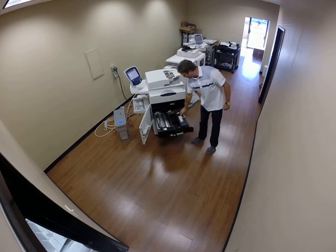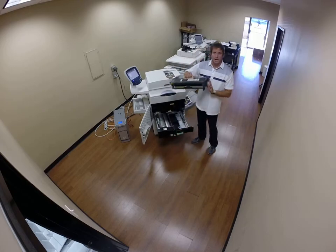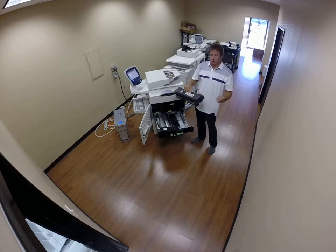The fuser is down here. This is what's going to transfer your image to the paper. I just took out the fuser — took two seconds.